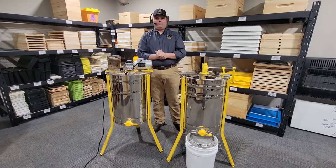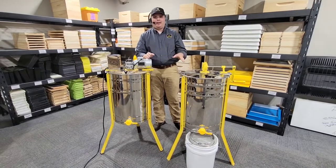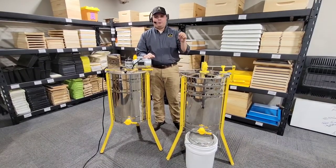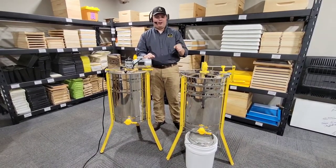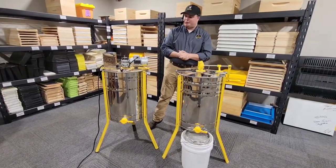We're also super pumped about the fact that we are building these machines right here in our own shop. These are our design, built by our people. We're standing behind these products and we're super fired up about how these machines have turned out, and we're excited to introduce them to you as well.